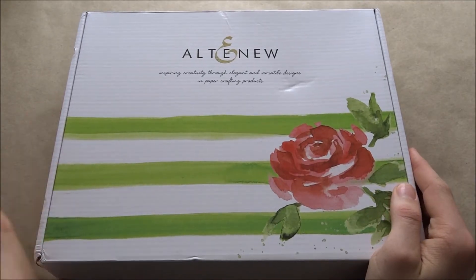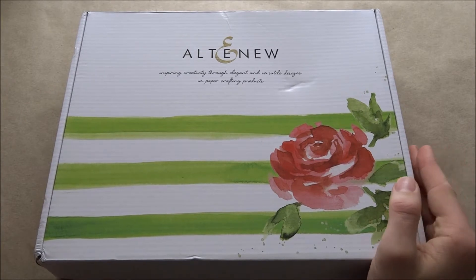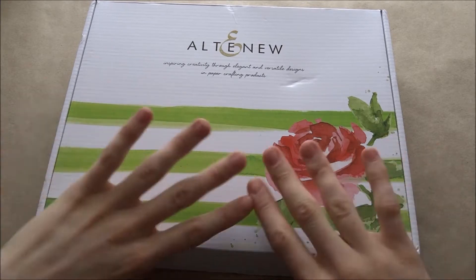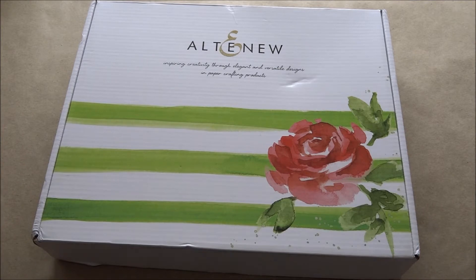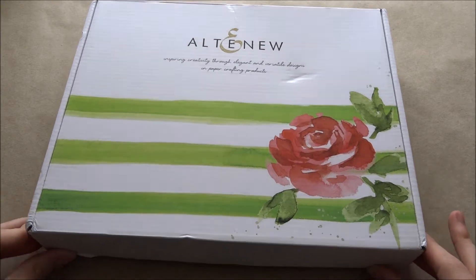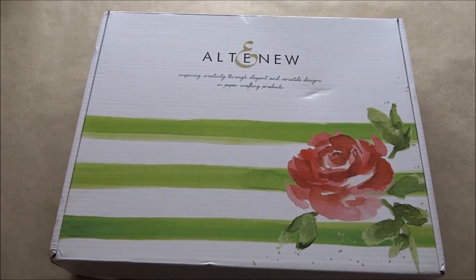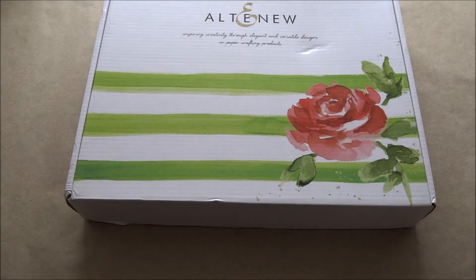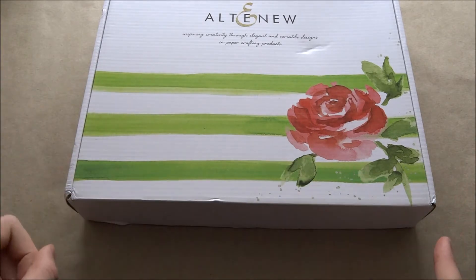Hello Crafters! Today I'm really excited because this is the start of my Altenew New Day Card Kit week, and there's going to be seven days of using this kit. Everything has to be used by the end of the week — well, obviously not the stamps — and I really want to stretch it to its maximum ability. If you're new here, please subscribe to my channel so you don't miss any of my videos.